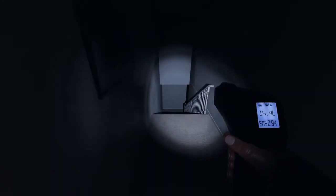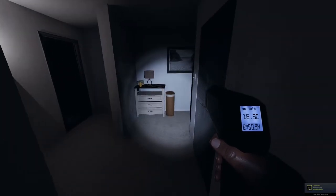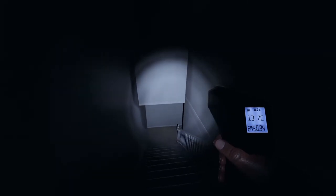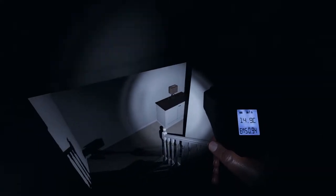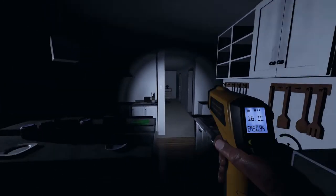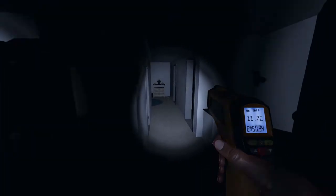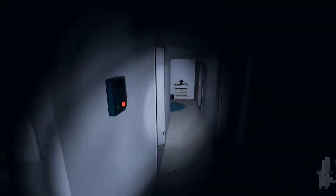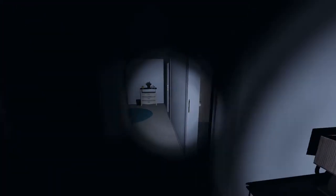Five, five. Where are you at? There's a five in the kitchen. Kitchen? Did you just play the piano? Did you guys hear the piano? Yeah, I just heard the piano. The piano's in this room over here.